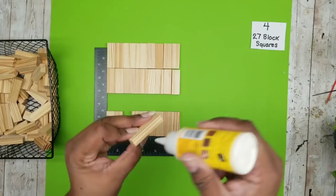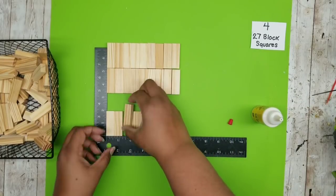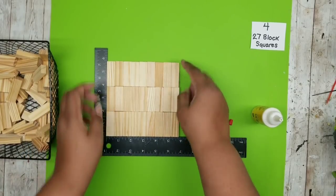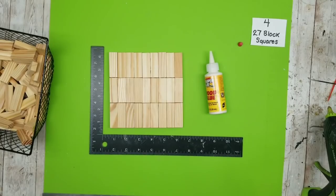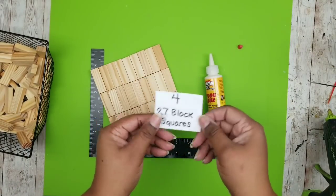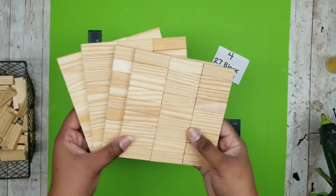Since this is an item that can be used outdoors, we definitely want to use wood glue to make sure it is very stable and will be resistant to the weather. Here is one of those blocks all glued together, and we want to continue until we make four of these.